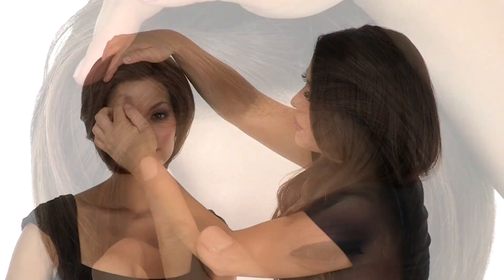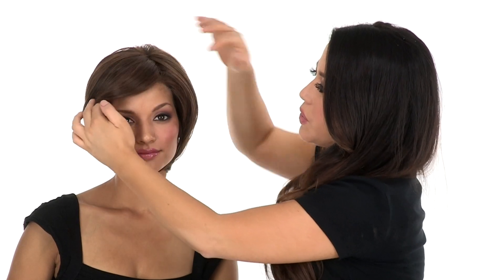The temple to temple lace in the front gives a look of your own hairline, so you can wear the hair off of the face, or if the wind blows it away from the face it still looks just as natural.